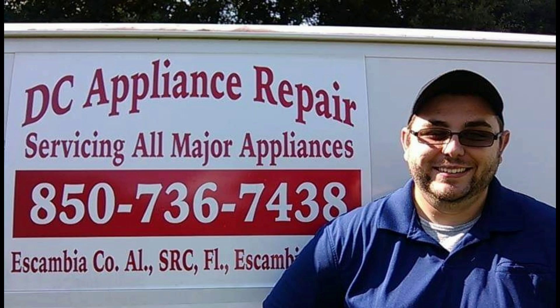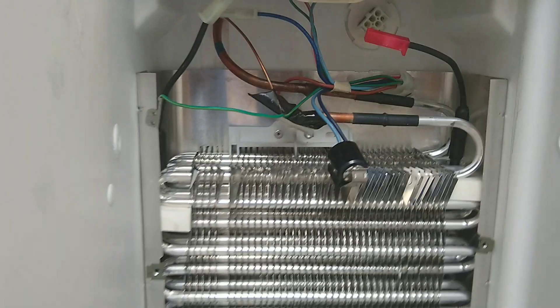This video is part one of explaining how the refrigerator works and the issues it may have. This is going to be about the defrost system. This is what we have here.